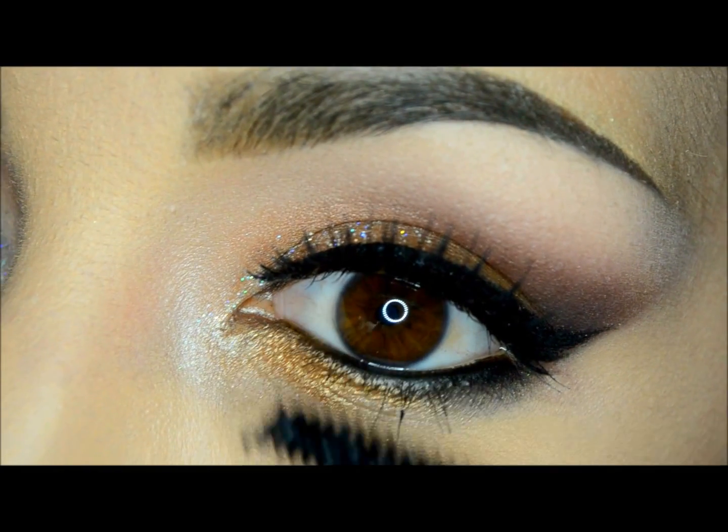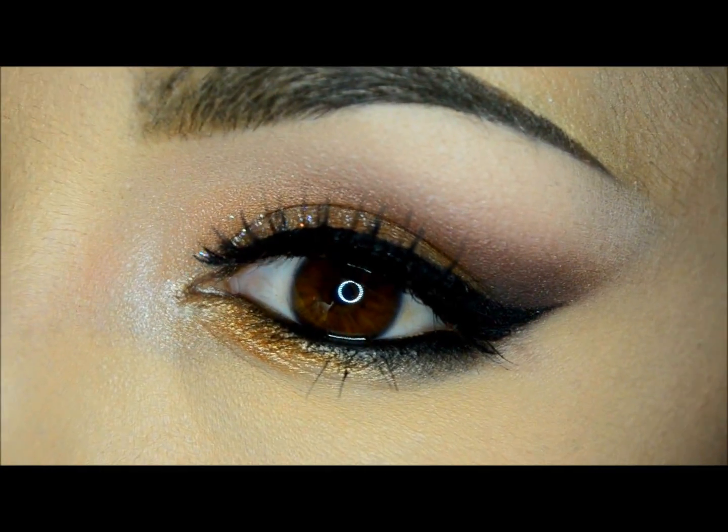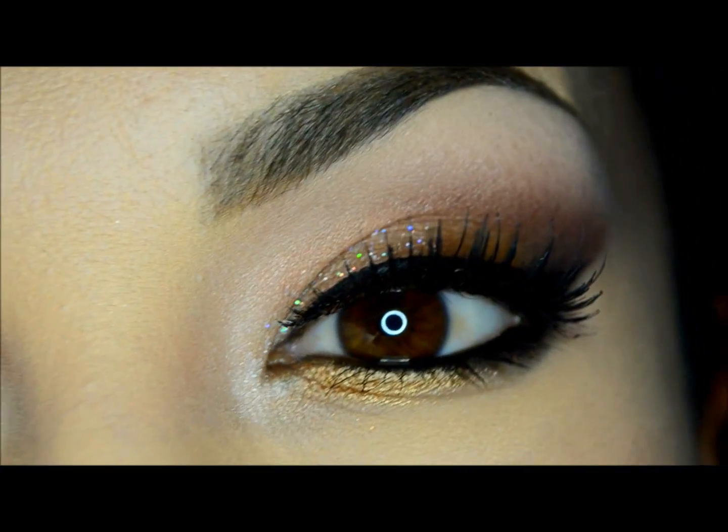As the last step, I will apply a mascara — the Lala Mineral Voluminizer and Lightening mascara in black — on the top and lower lashes.